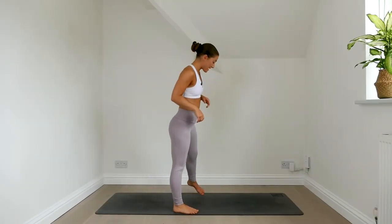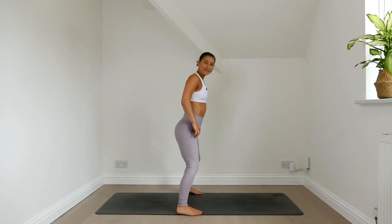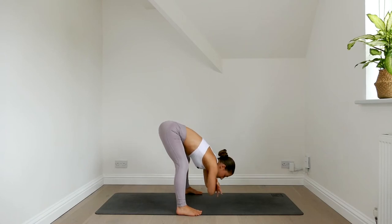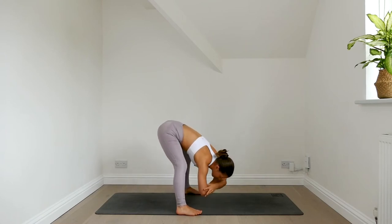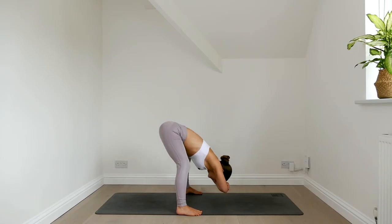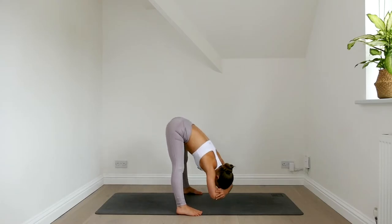To begin, set your feet as wide as your mat with the feet parallel and find a gentle bend in the knees. Let's fold forwards here. Take a hold of opposite elbows and start to rock from side to side. Let your head hang heavy and start to settle into your breath. Press down through all four corners of your feet for a little bit of stability, and as the hamstrings start to respond to the stretch you can start to straighten out the legs. Keep it moving side to side.